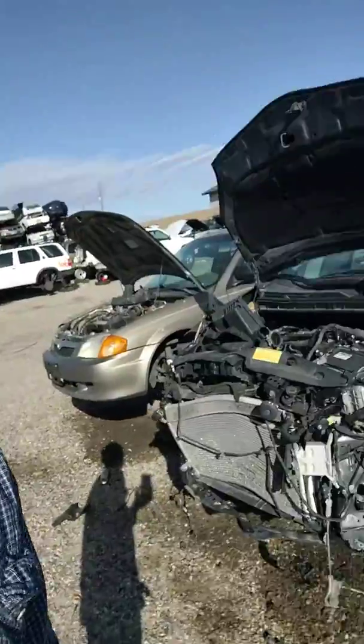This is Brian at ConvertingEV.com. I'm at the salvage yard again today. I wanted to show you guys — I bought a Nissan Leaf motor and inverter from a salvage yard and it didn't have a wire harness. The Nissan Leaf inverter from 2013 on has a plug that you can't buy online, and if you don't get the wire harness it's really hard to use the inverter. But another place to find it is in any 2010 to 2015 Prius at a scrap yard.